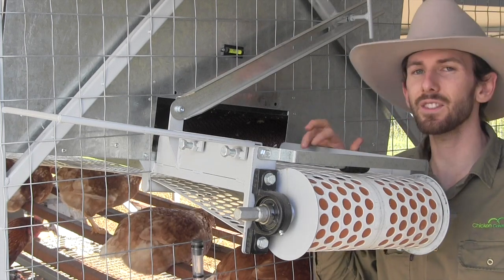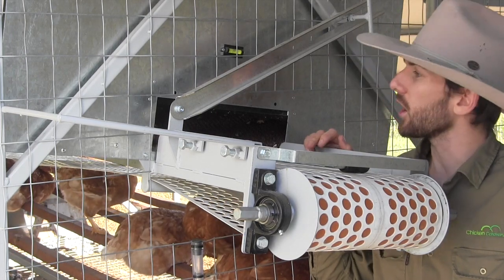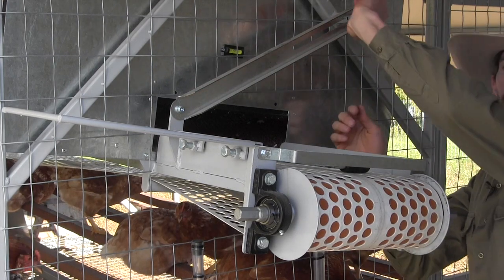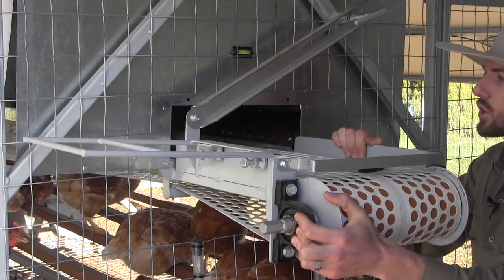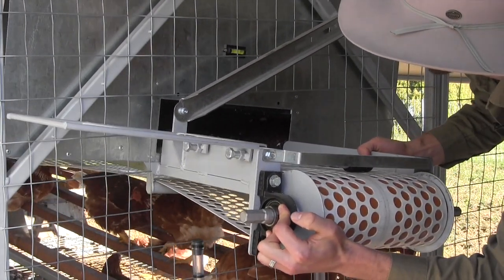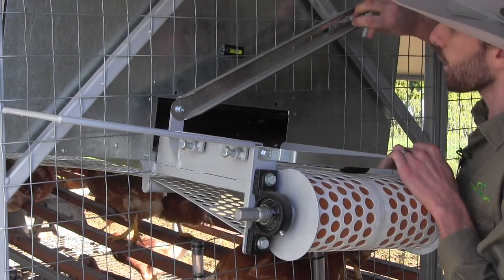I'm going to demonstrate now how the nesting boxes swing. Where this particular Chicken Caravan 450 is parked, it's on a bit of a sideways slope, so at the moment it's level, because we've got a little level indicator here. But if you unlock this lock-off bar, you can now swing the nesting boxes to the desired location to have them level. So in this case, when the nesting boxes are about there, that's level. I'll lock that off there.